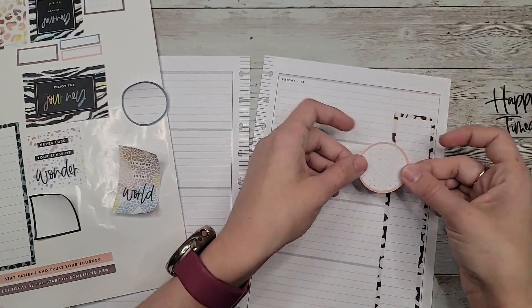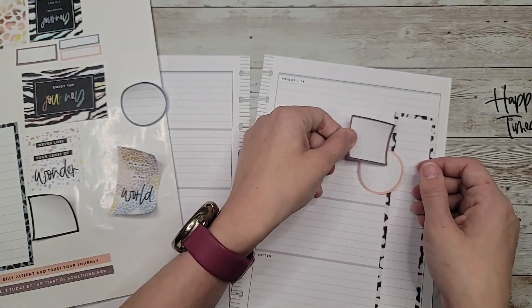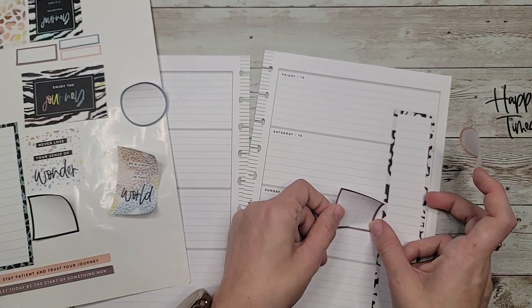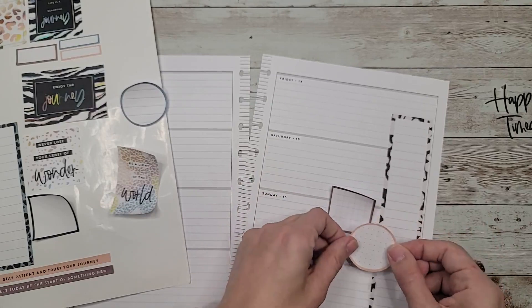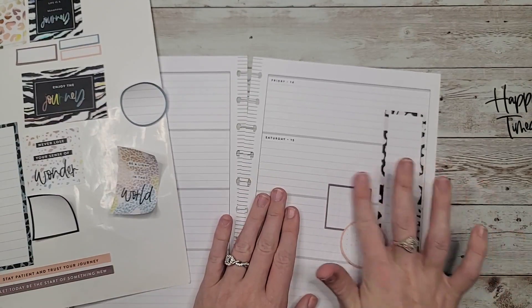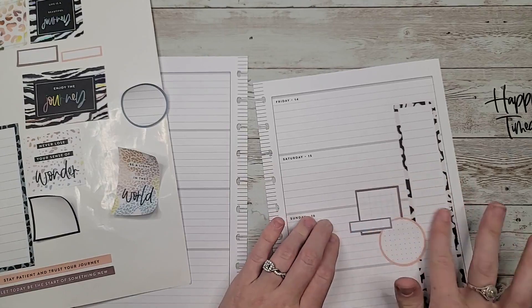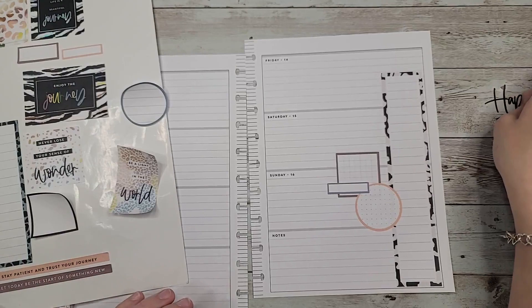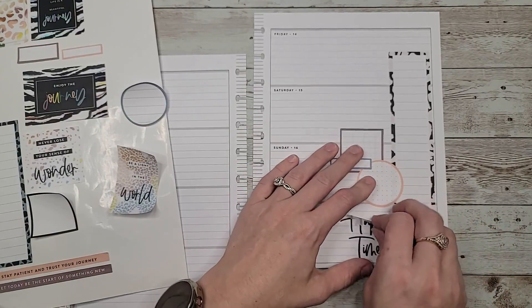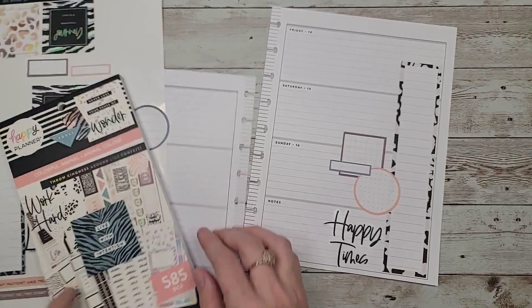I'm just going to try and line it up along that side of the page. Maybe something like that could work — that's a fun little combo. So we'll add some of those. That was too close. Some of those animal prints in here as well.